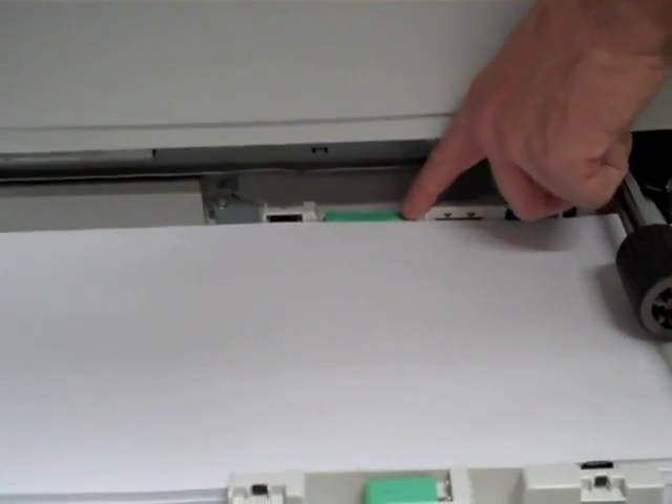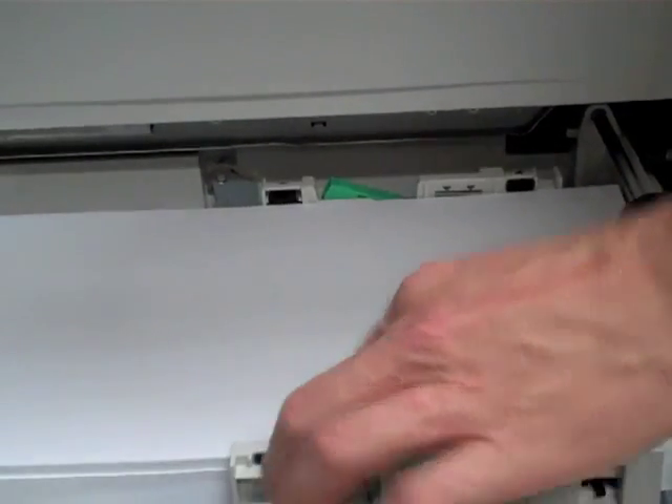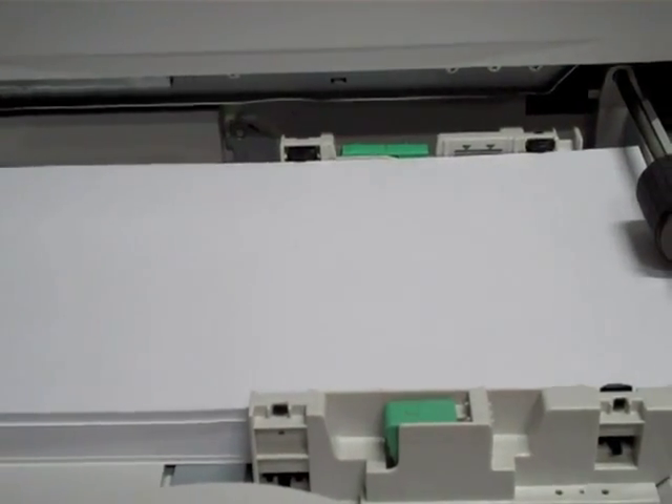If you needed to adjust for a different paper size, you unlock this drawer, and then it can slide and adjust for different paper sizes. The system on the top will automatically adjust for paper sizes when you put them in the drawers.